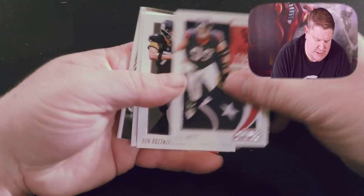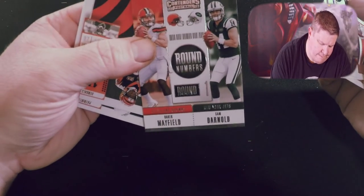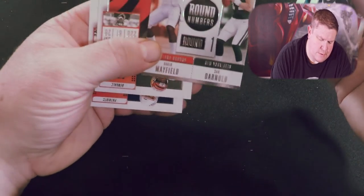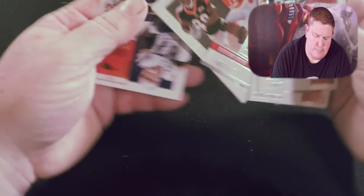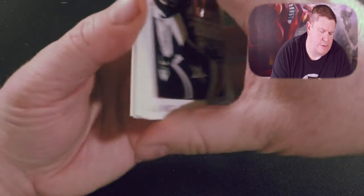Here we go: JJ Watt, Ben Roethlisberger, Ryan Tannehill, Baker Mayfield — that's a pretty cool card — Sam Darnold, Joe Mixon, and Rob Gronkowski.